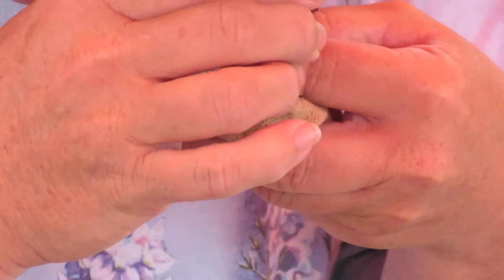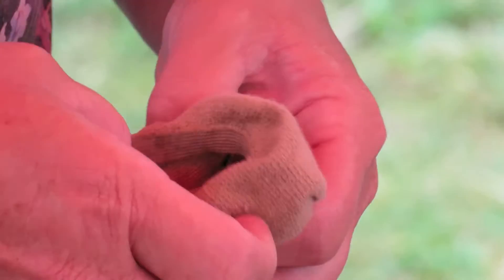It's a baby! Born this year. What I was looking for were little corrugations, like you would have along the edge of a cardboard box.